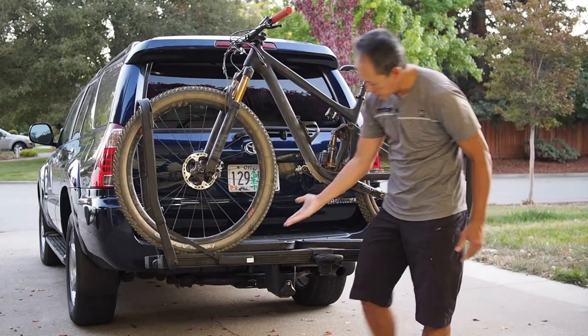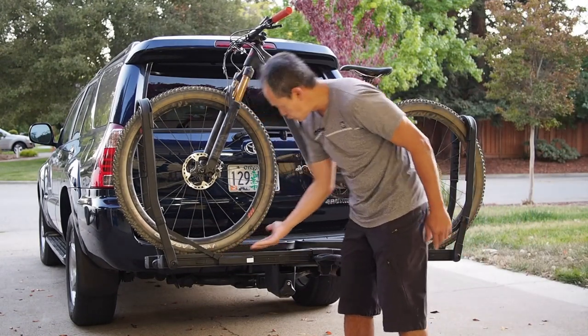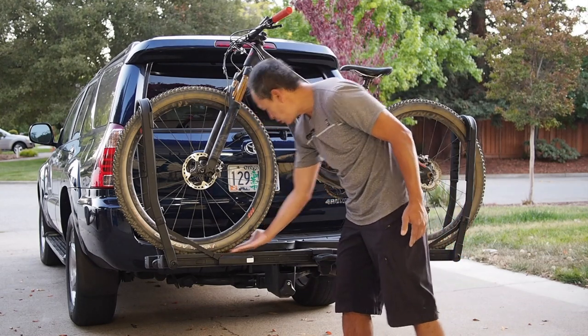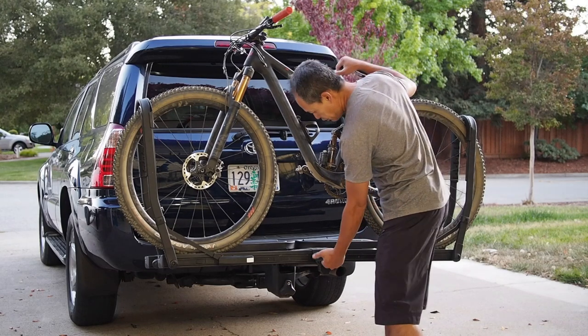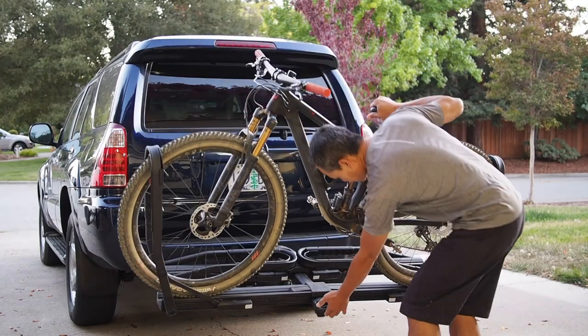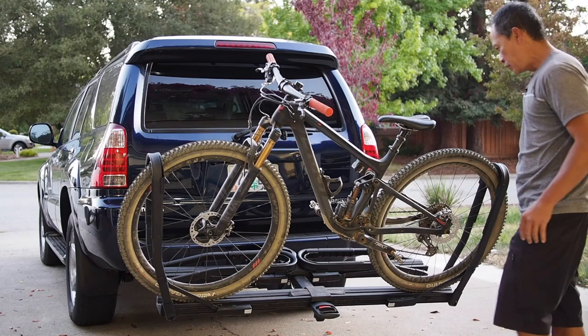It doesn't have a wedge here. You could put one if you have a very heavy bike and are concerned about wobble. And you have your tilt feature — the tilt is very easy to activate, very smooth in operation.